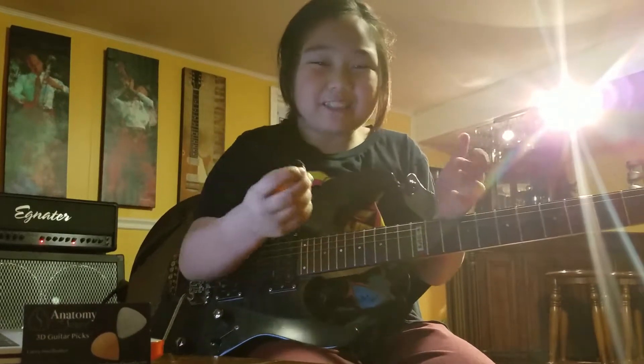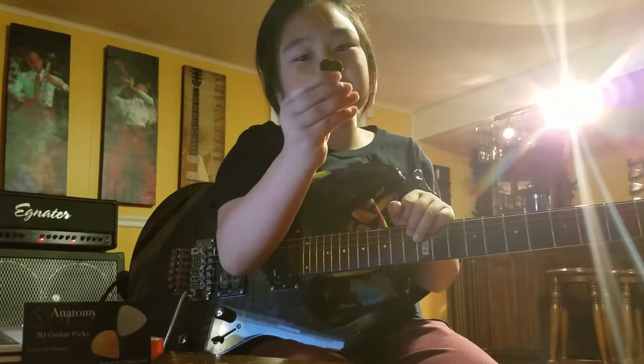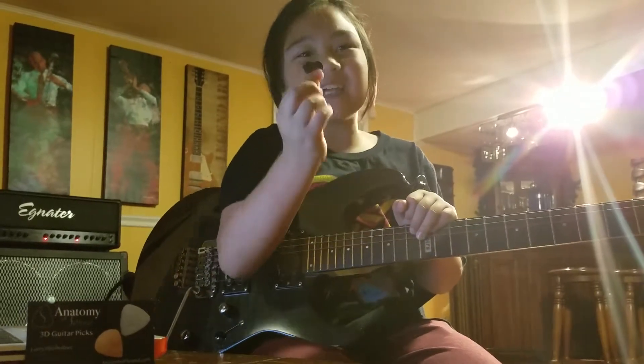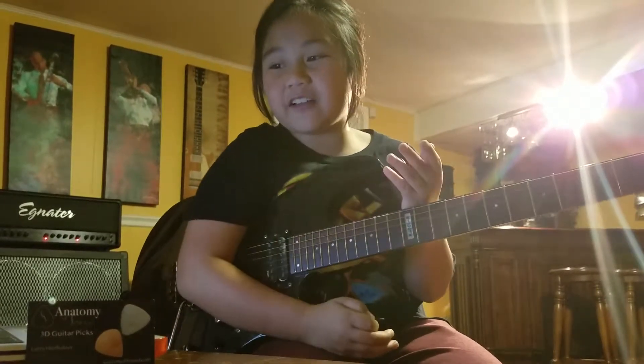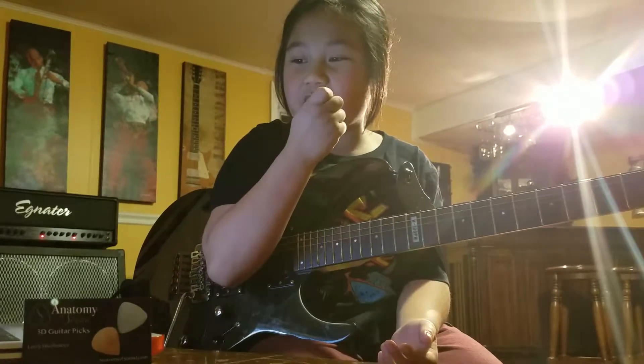Hi guys, it's Sebastian Vaganza, and today we are hitting it with the Anatomy of Sound 3D Jazz Picks — Rigid. Today I'll give my top reasons why I love these.